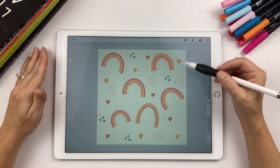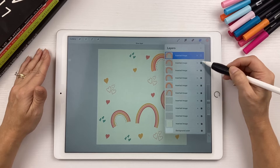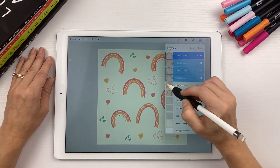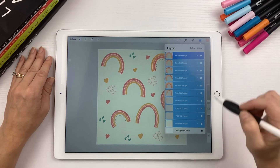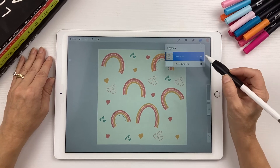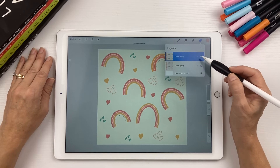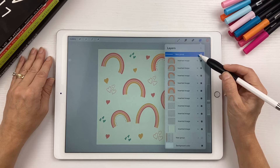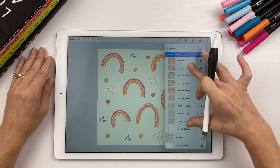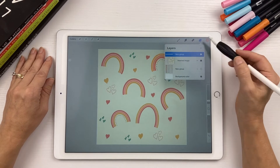Once you have your design, first you're going to group all the layers together. Just tap on the top layer, then swipe all the other layers and hit Group. Then make a duplicate of this group, just so you have a layered file to go back to if needed. Turn off the bottom layer. For the top group, take two fingers and merge all these layers together to flatten it, so now you have one layer with everything on it.